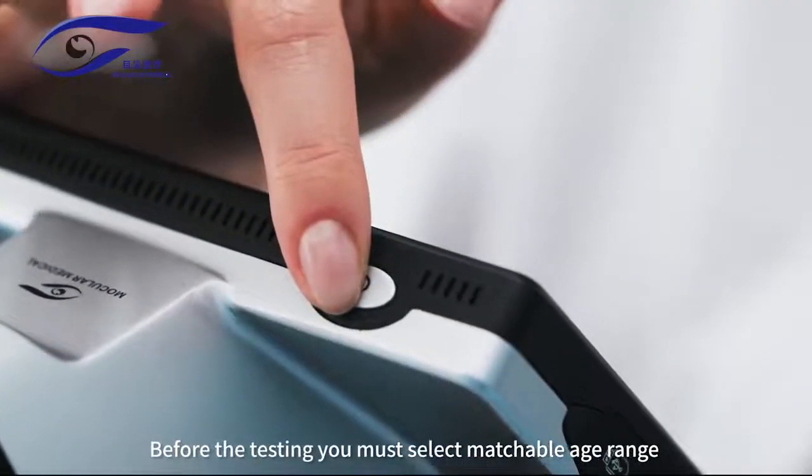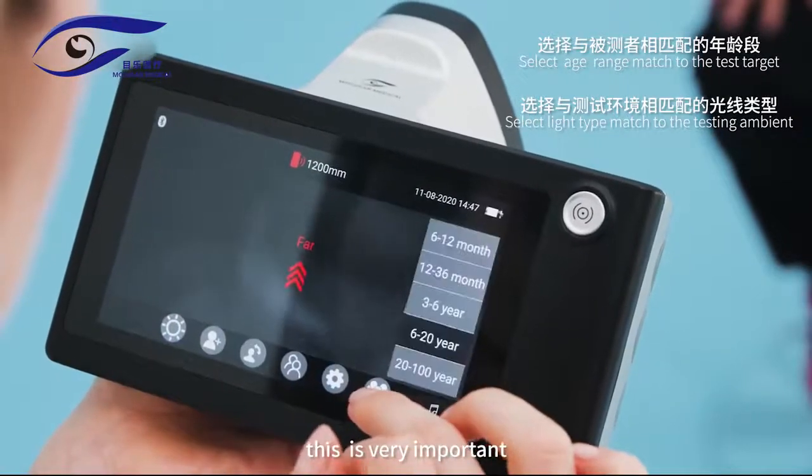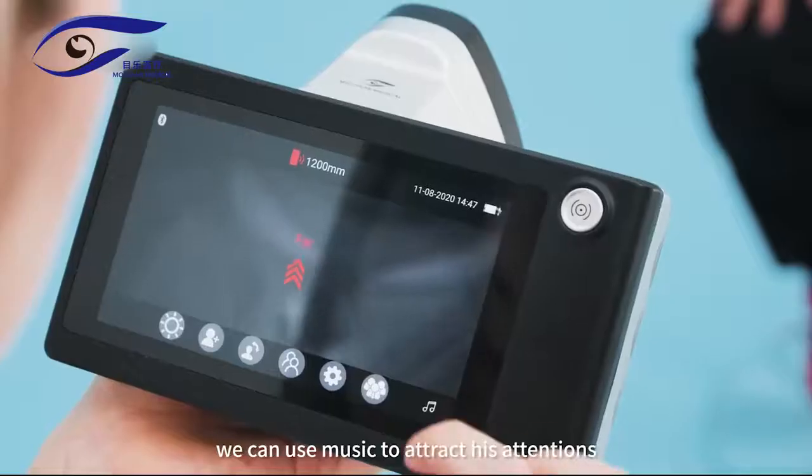Before the testing, you must select the appropriate age range and ambient light type first. This is very important, otherwise the result will not be correct. If the test target is an infant, we can use music to attract his attention.